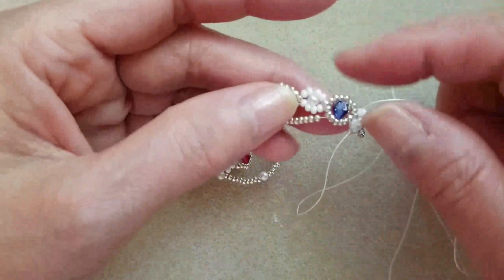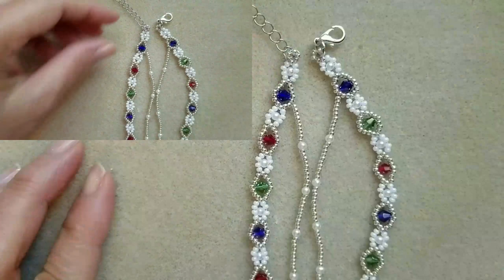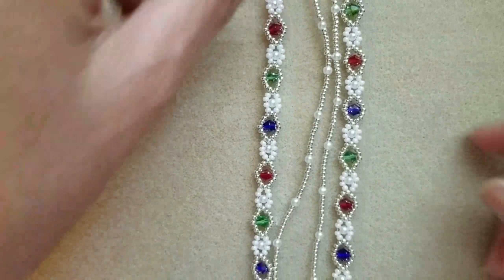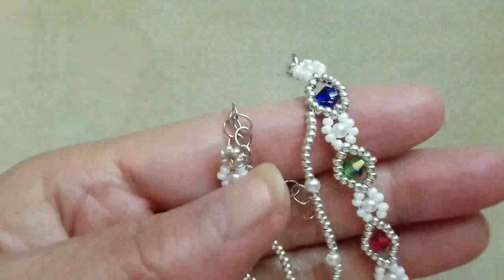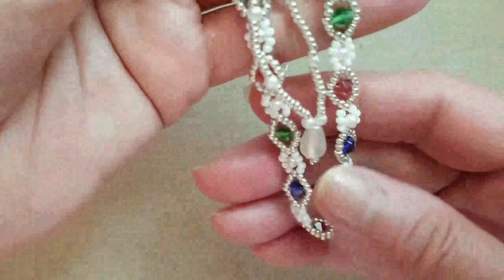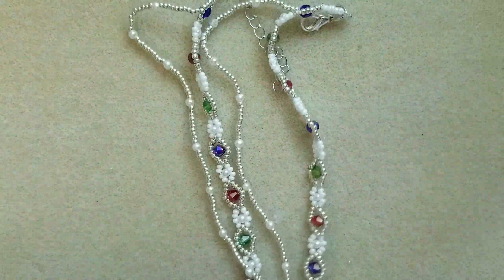So I'm going to just pass through some of the beads, make a couple of knots, and then I'll cut the thread — and I will also do the same here. Hope you like it, thank you for watching, have a blessed day everyone, and happy beading. Thank you.